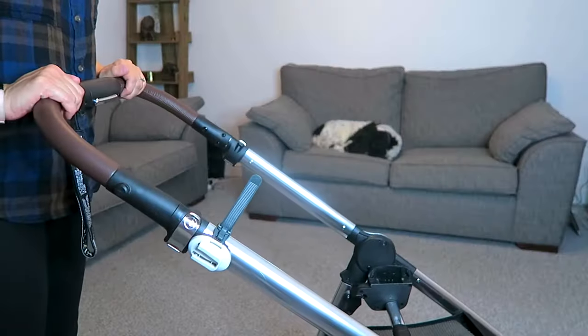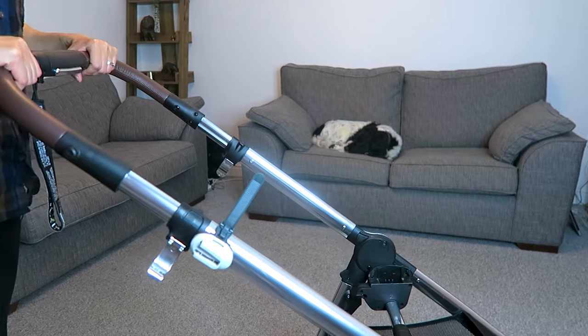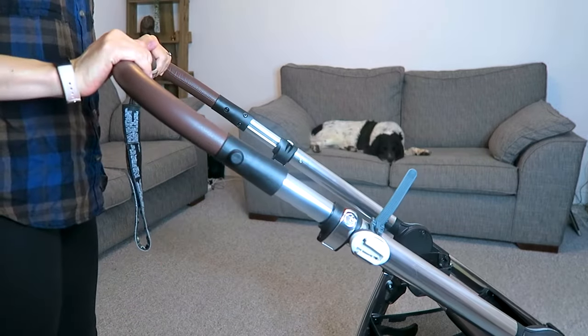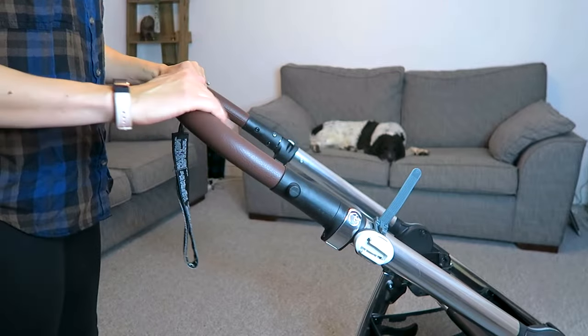We can also move this handle up and down. We have silver hooks on either side that we can open up, and from there you can pull it and set it to a couple of different heights. My six-foot-six husband prefers the highest setting, while I like to take it all the way down to the lower setting.